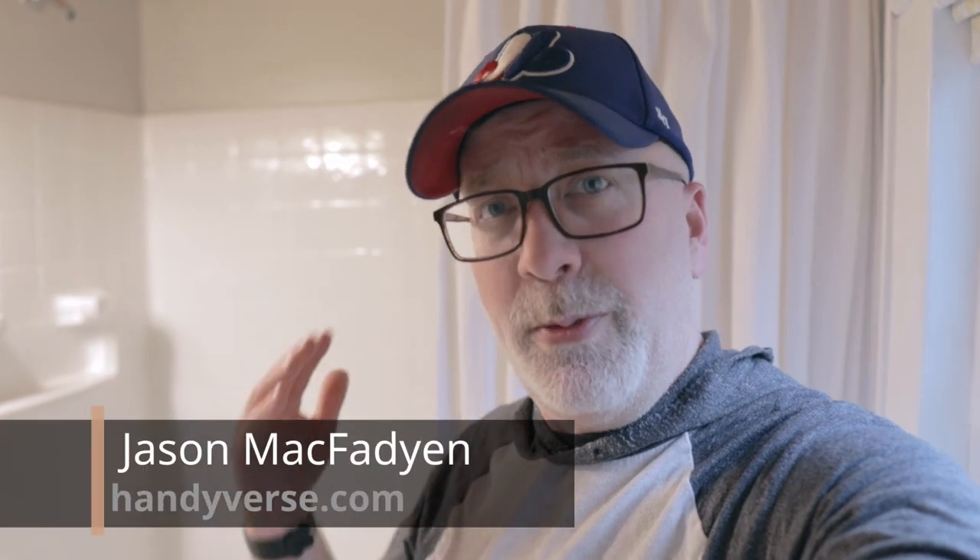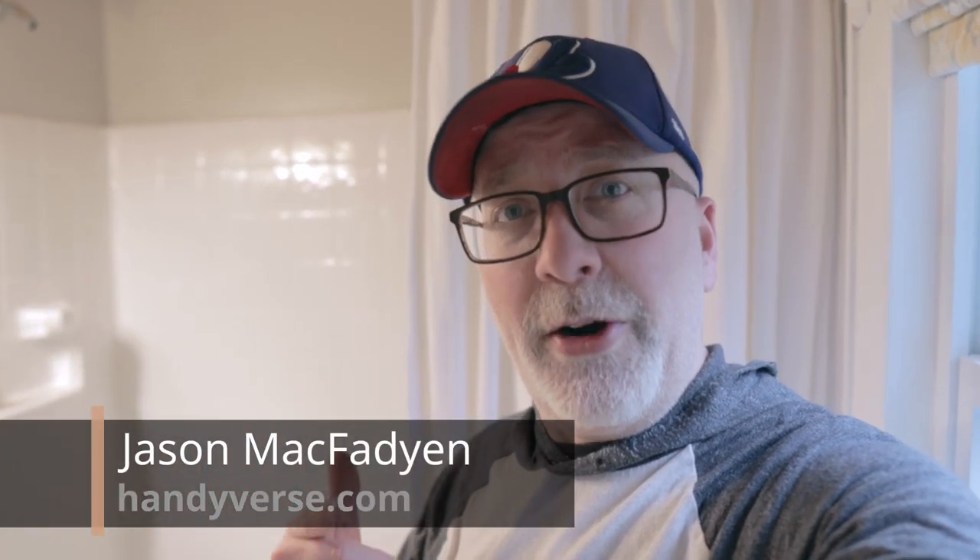Hi and welcome to the Handyverse where we approach home ownership mindfully. Turning to DIY is a first resort when our knowledge and skills allow it, to improve our home and hopefully inspire you to do the same in your own living space.